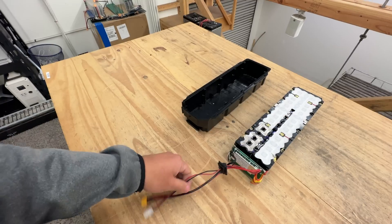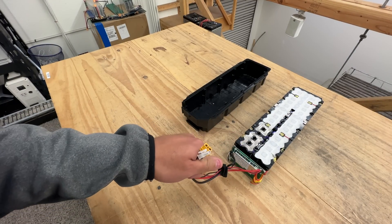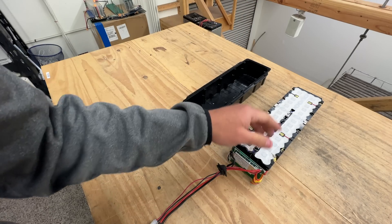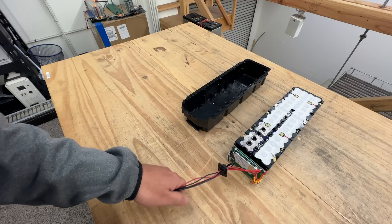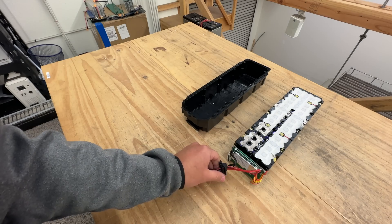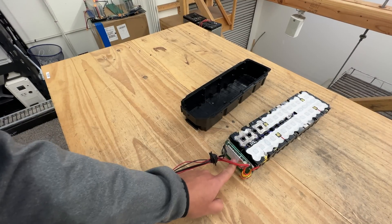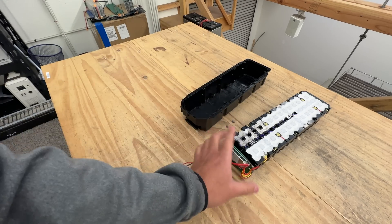Next video I'll show how to use these for some stuff — maybe a really cheap e-bike build where you could get something like 40 miles out of this battery, and also adding more capacity to popular devices like home storage and power packs. Stay tuned. For now, it looks like we've found one way to fix these and it's not going to be too painful. We'll make all these available already fixed, and also the parts so you can do it yourself.